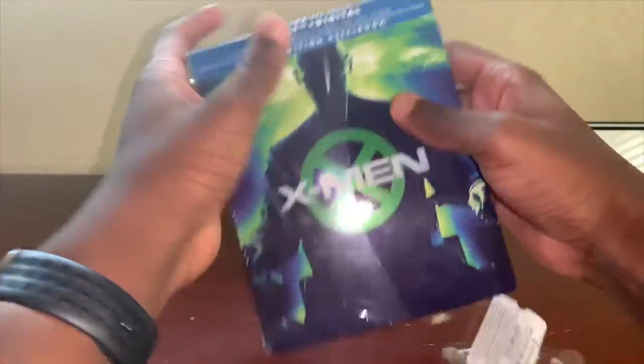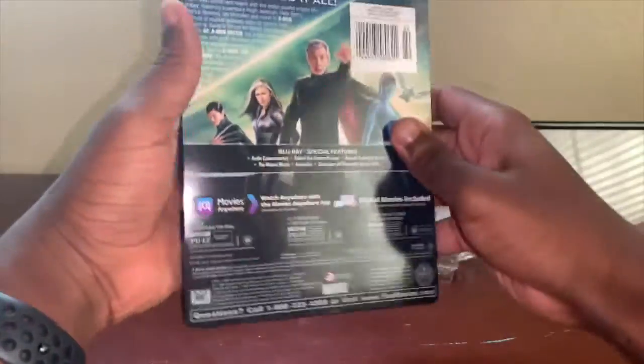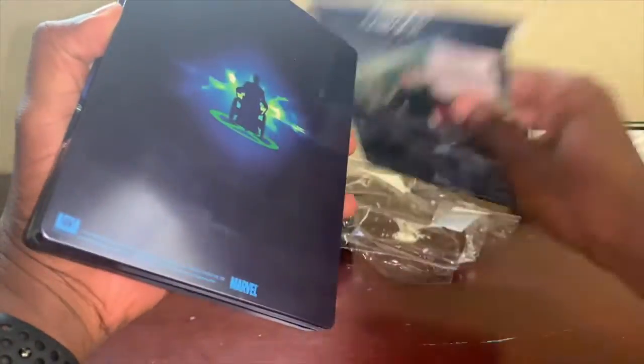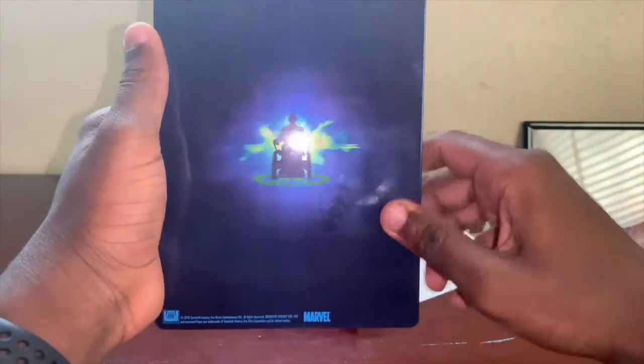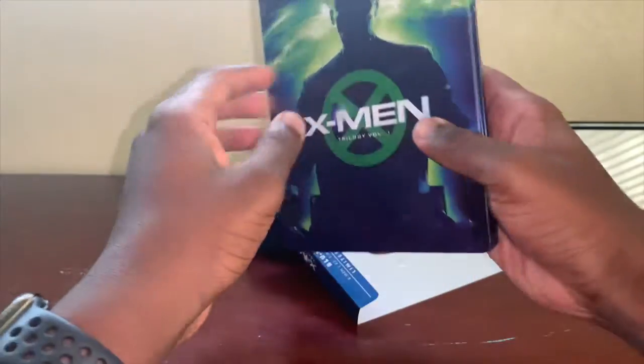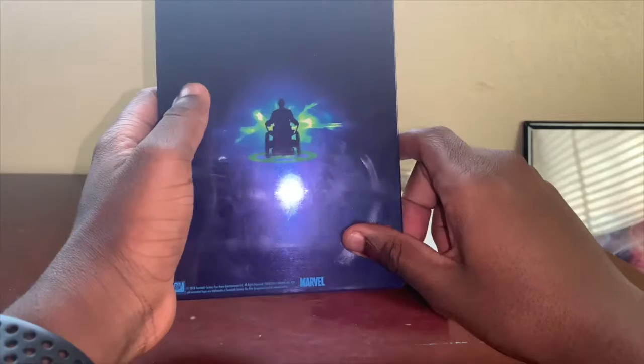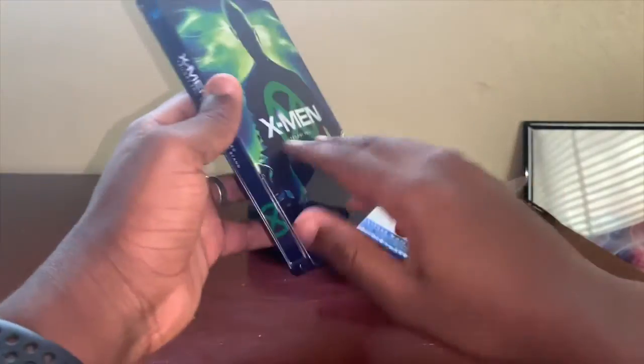I always suck at taking these off — there we go! Wow, it's actually really nice. So this outer sleeve actually comes off, and look at that — you get a cool picture of Professor X on the steelbook itself. I think that's actually the same picture as on the front of the sleeve.